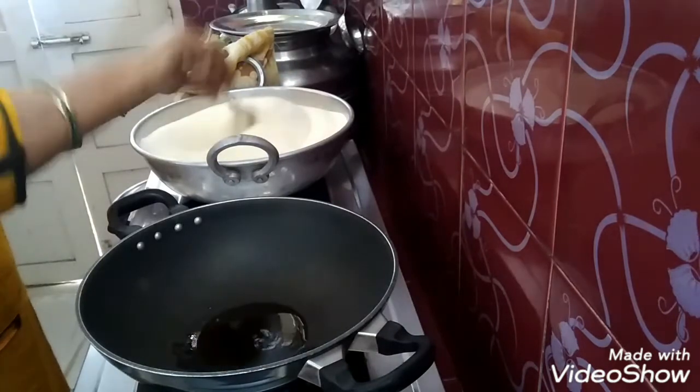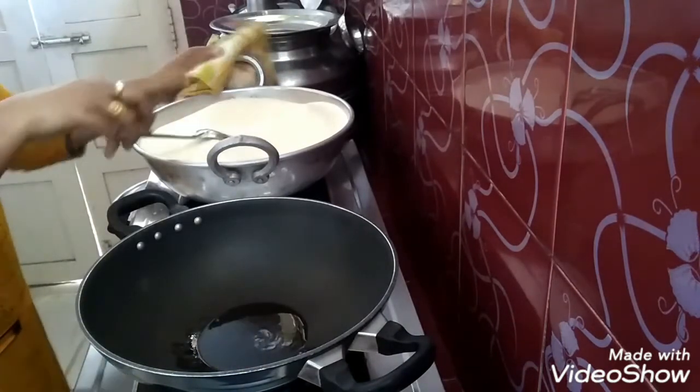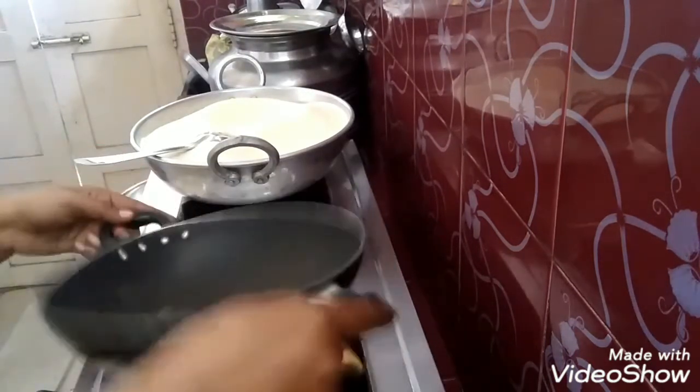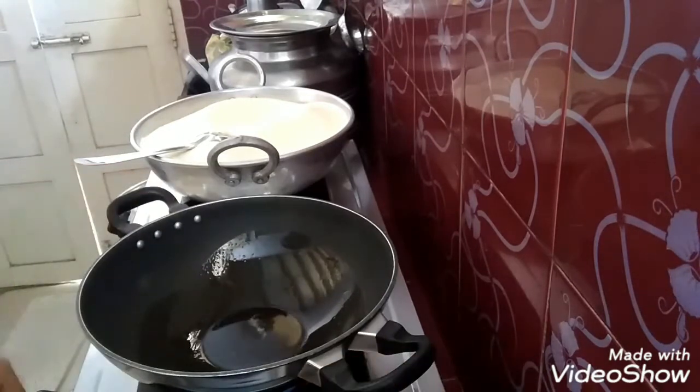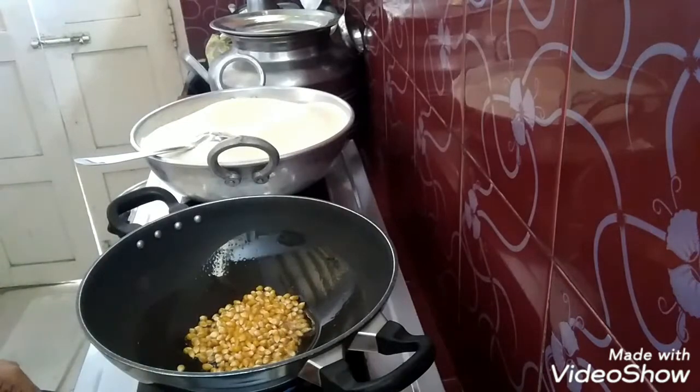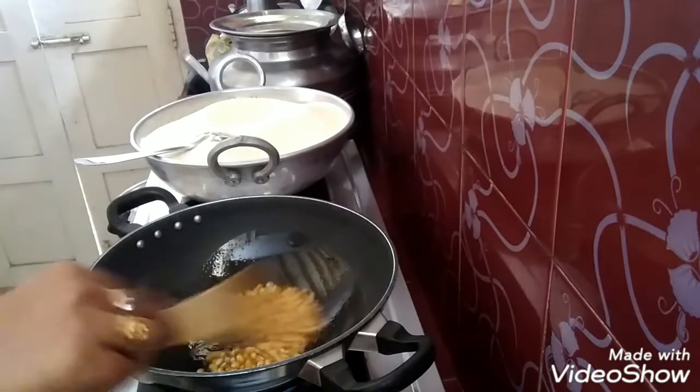I am doing two KDs in a store for 2-3 months. I am doing a lot of snacks in Bombay.